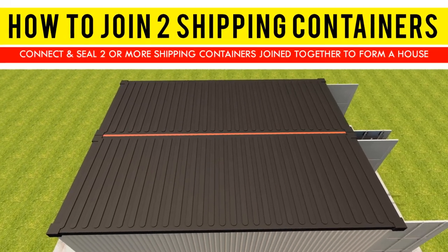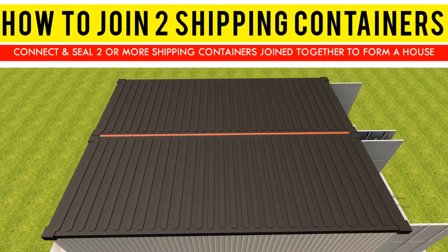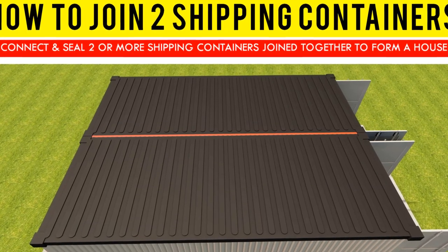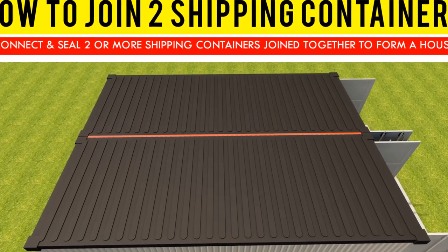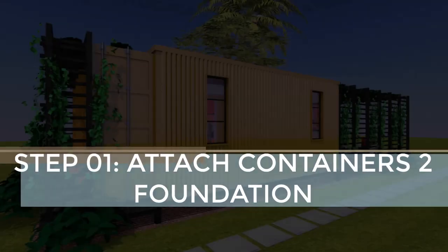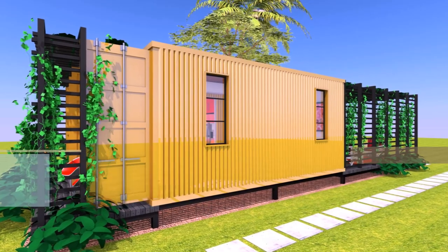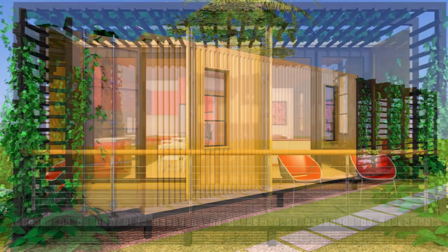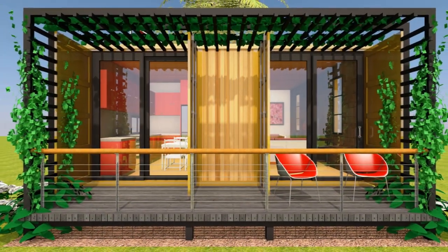So without further ado, the following three steps can be used to connect and seal two or more shipping containers joined together to form a house. Step one: secure the containers onto the foundation. Generally, the containers should sit on the foundation and hold in place under their own weight.